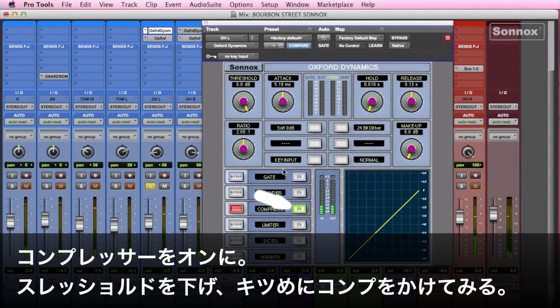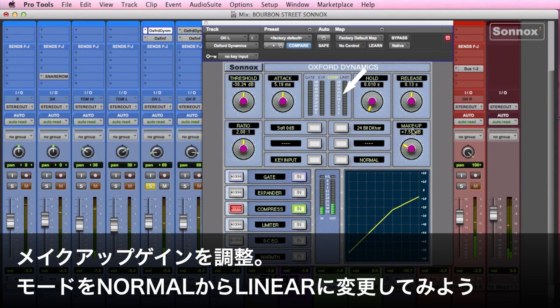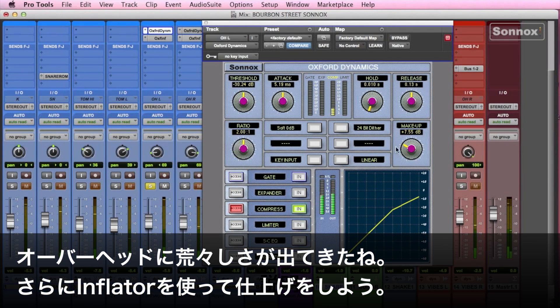All we'll do is enable the compressor, pull the threshold down — you can see it's squashing pretty hard — add some makeup gain, and then switch the default normal mode to linear. That adds a little bite to the overheads.